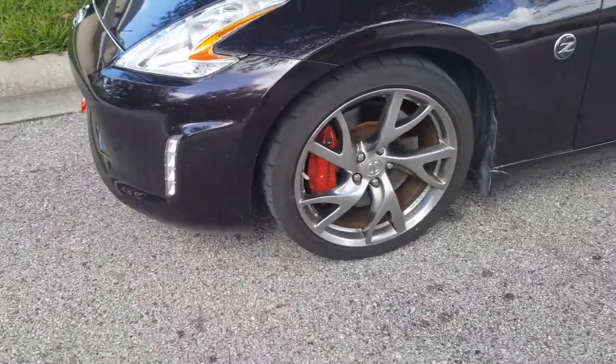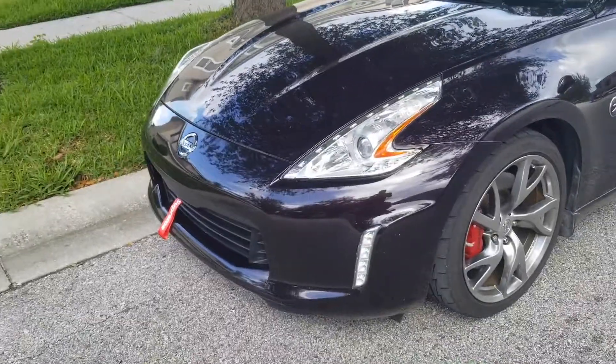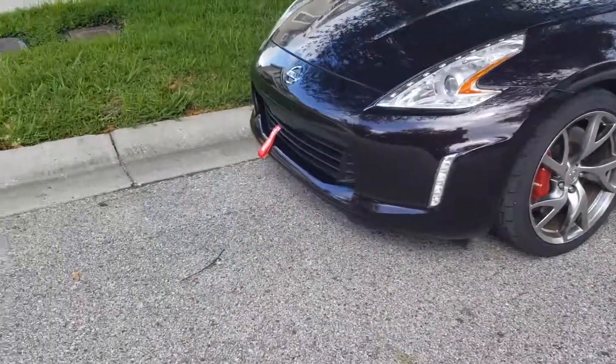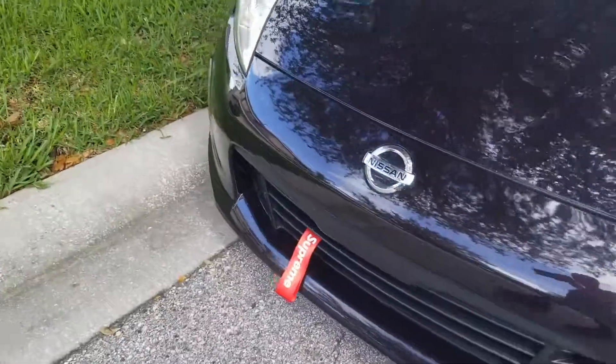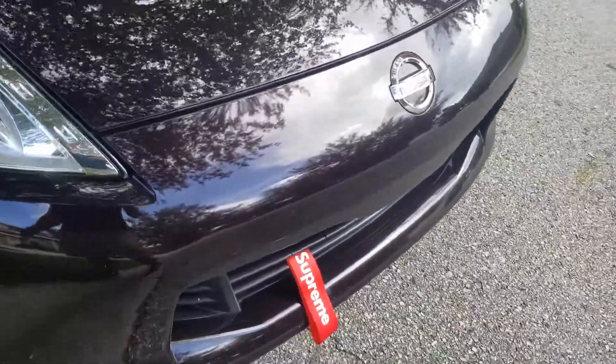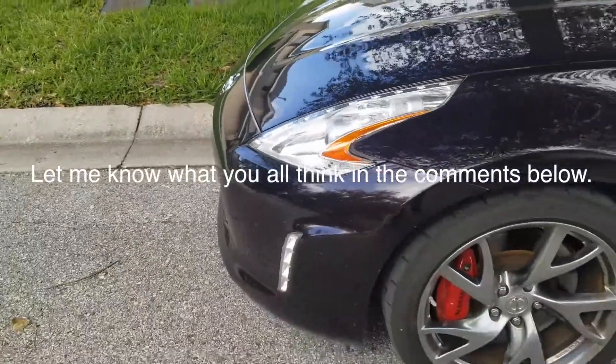Some swag — matches the calipers. So what do you guys think about the look? It's just a little added feature to it, instead of just having the plain little thing right there. I kind of like it, just adds a little swag to it.